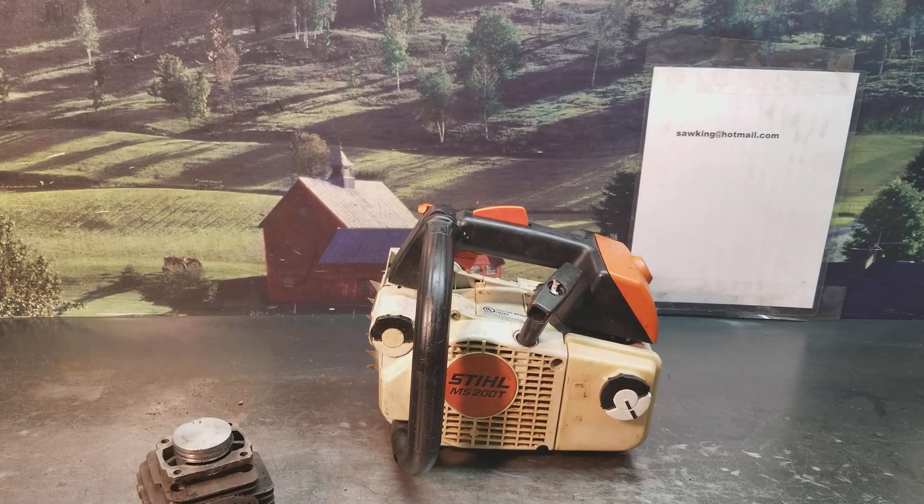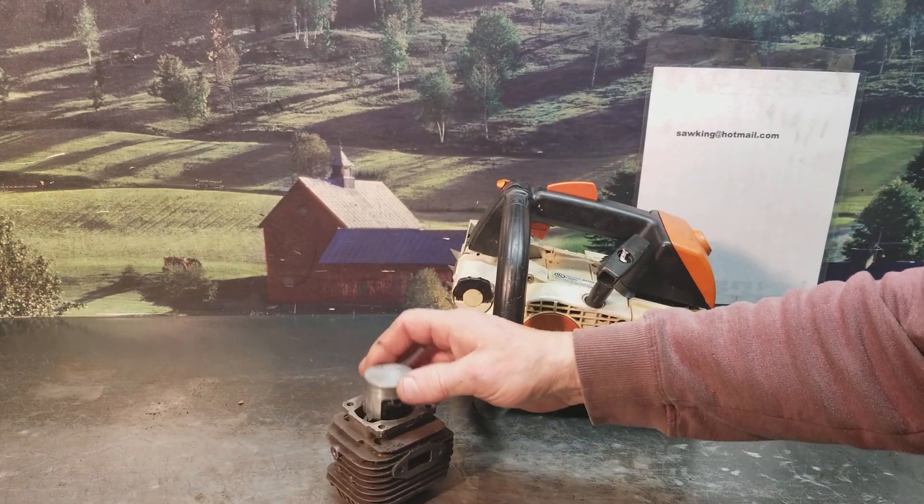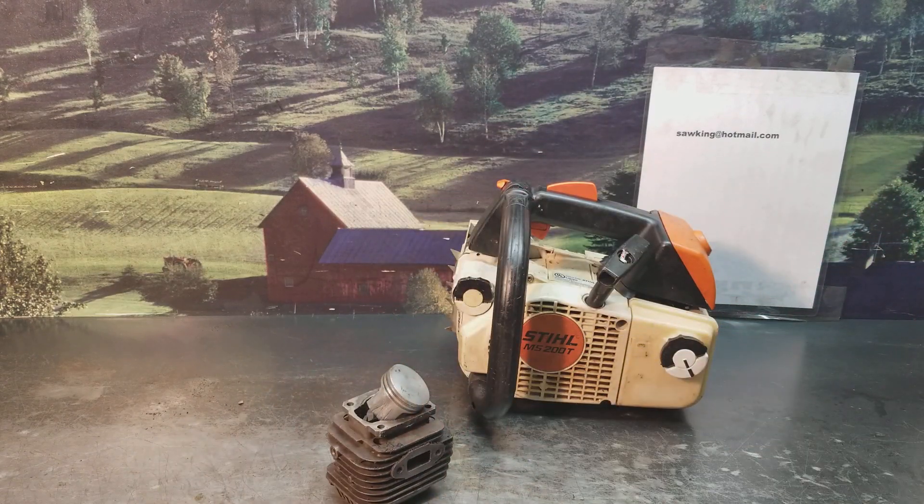Hey everyone, welcome to West Coast Muscle Saws. I just want to show you a few things. This is your typical aftermarket cylinder and piston. You can buy these on the internet, get them for anywhere. I've seen them as low as $15, $20 to $75, $90, whatever — they're all over the place.